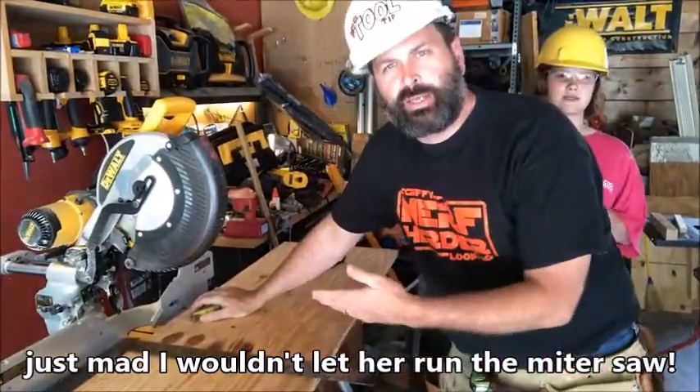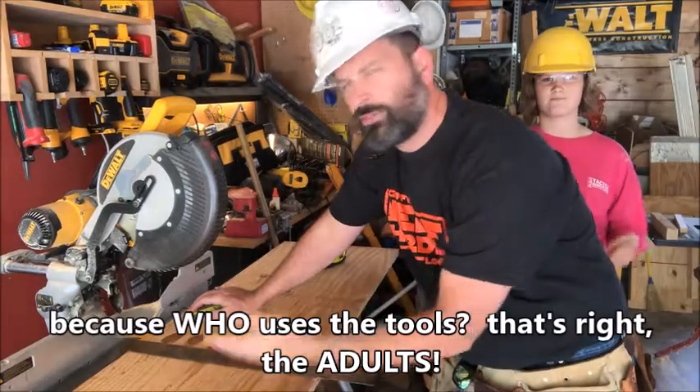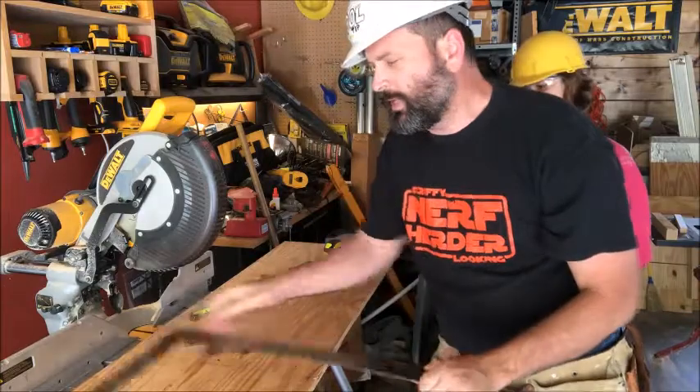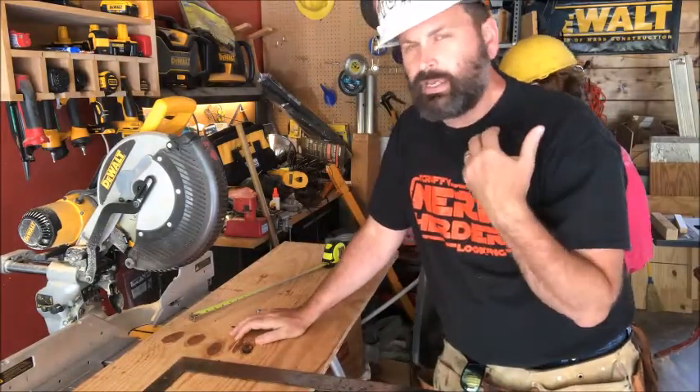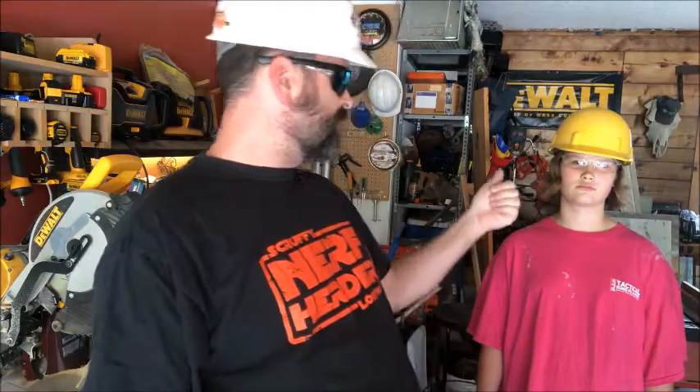We've measured out the first things — remember, no plans, so we're kind of planning as we go. We've decided to measure out three different sections and we've been using our framing square to make nice straight lines. Now we're going to do a little bit of cutting. Almost forgot — the most important safety rule before I start my cuts: always wear your safety glasses. I've got my backup pair because Amelia is wearing mine from yesterday. Safety glasses on — now we're ready to cut.